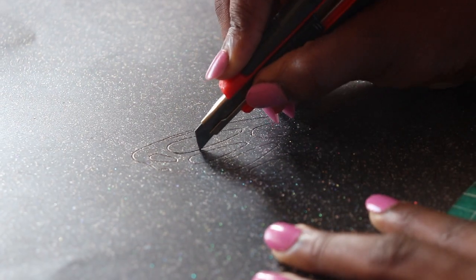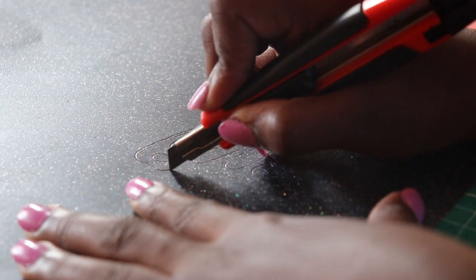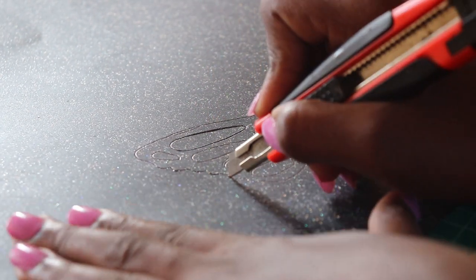Cut the whole butterfly — the body, the tail, the head, the patterns of the wings, and the wings themselves.